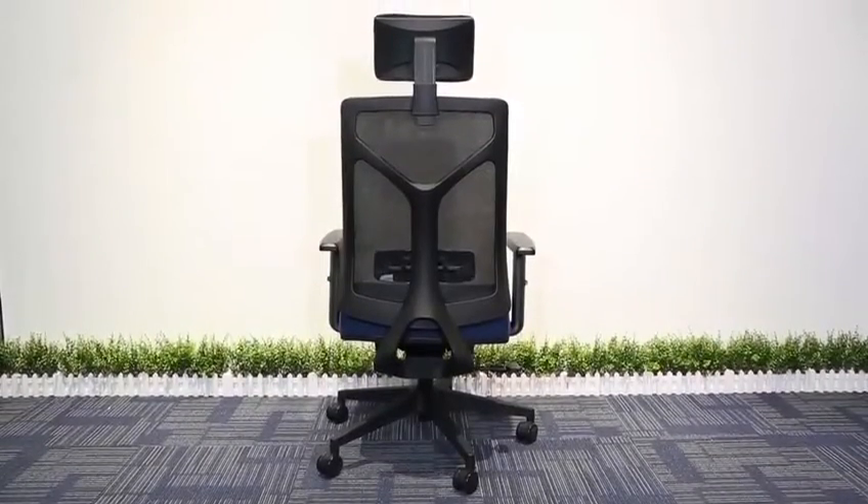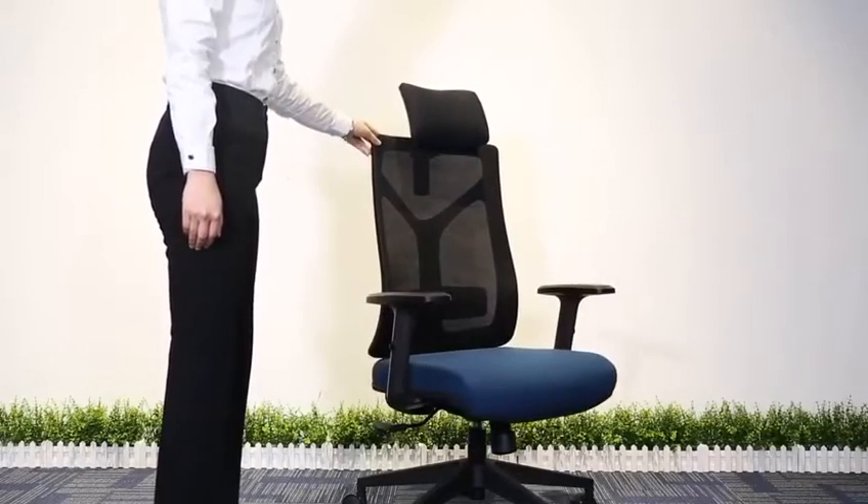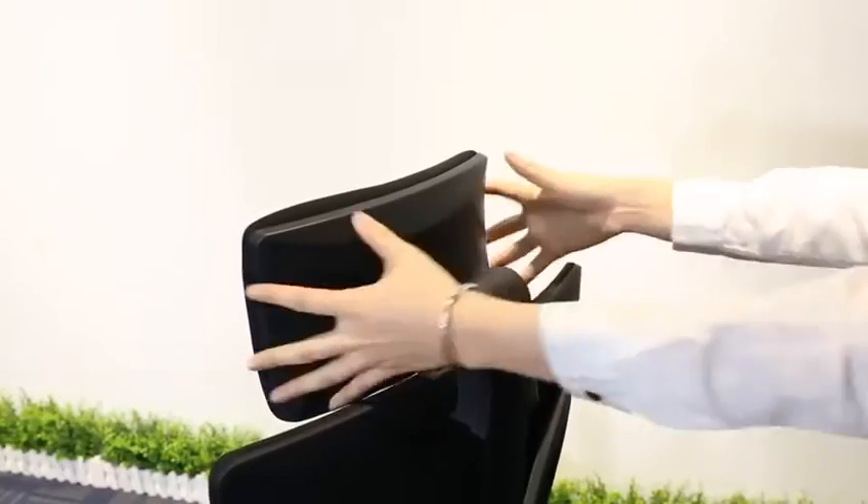The Y-type back design makes the chair have a modern look with comfortable sitting. The 2D headrest can be adjustable in both height and angle.